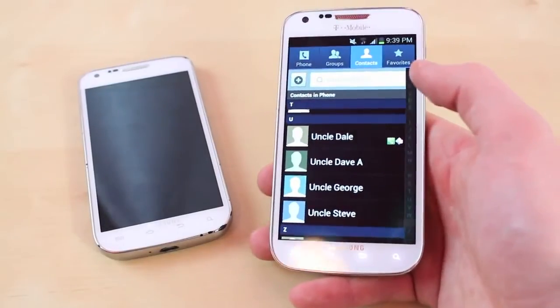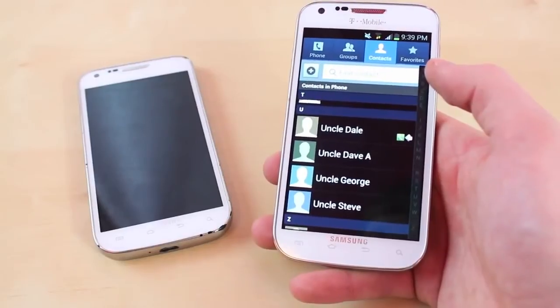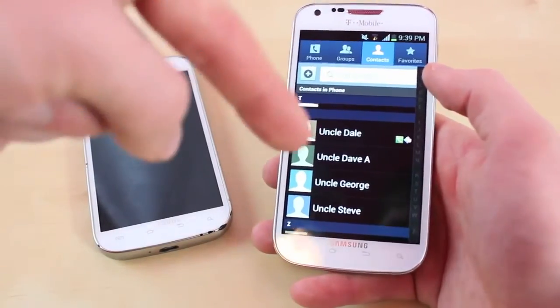I also have a tutorial on how to transfer pictures and videos from your old phone onto the new one, so if you want to check that out it's going to be on my other channel DR Production X. A link to that channel is going to be down below.